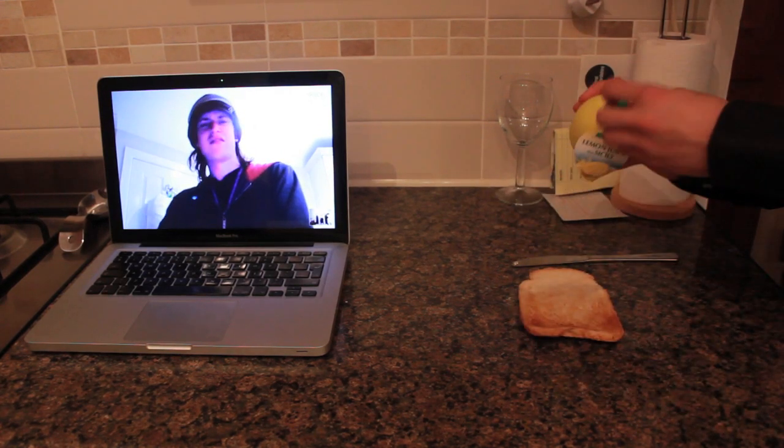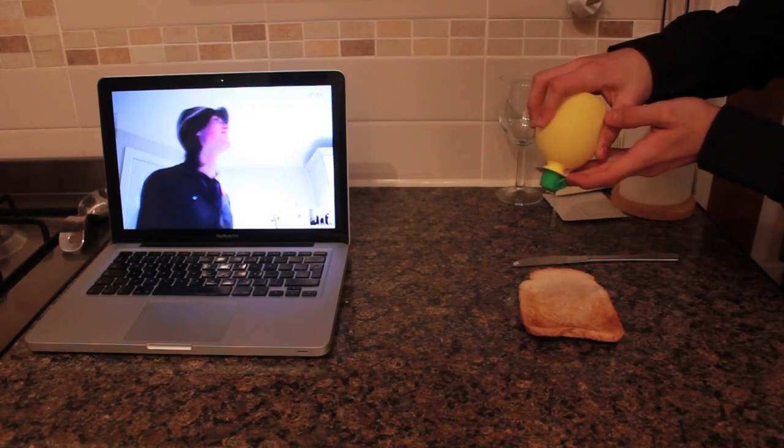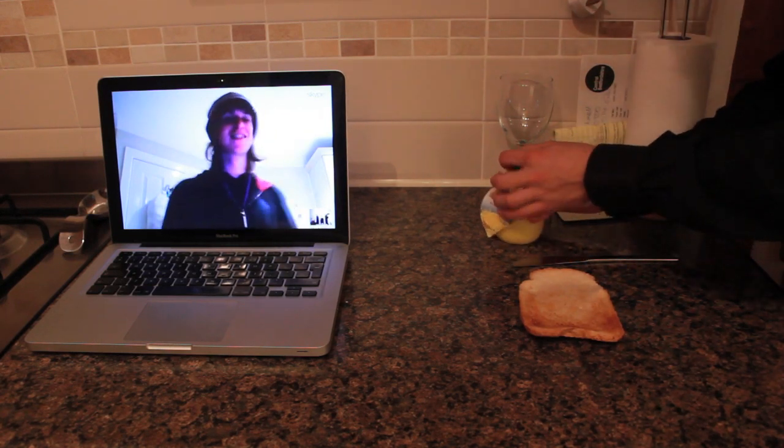I think we need a bit more. What? That's ridiculous. Oh dear, it's just a waterlogged piece of lemon bread.